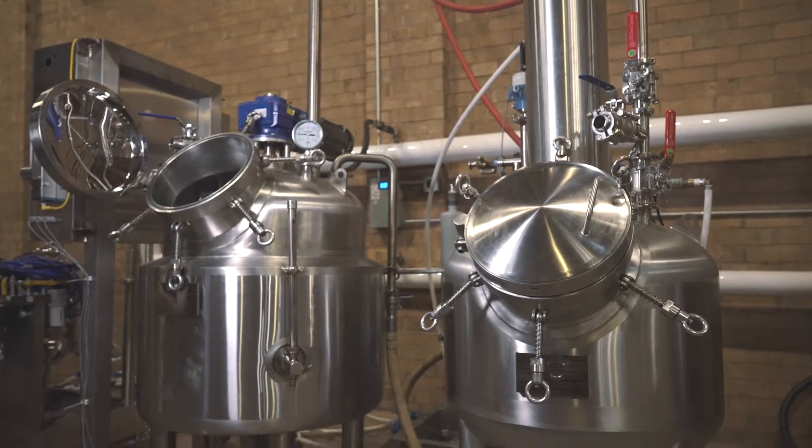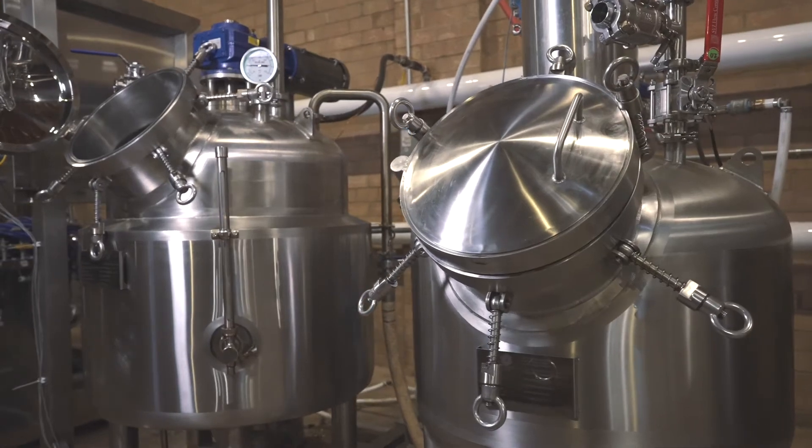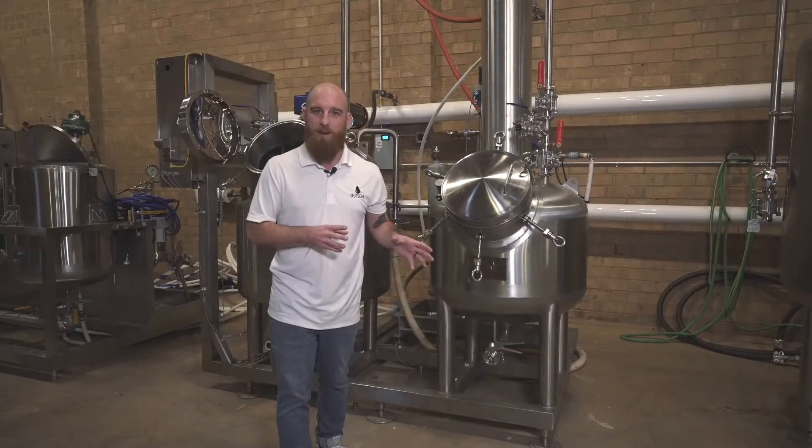Behind me is our 200-liter model, which has a recovery rate of around 50% of the volume inside the tank in about an hour. And it's designed to take solvent concentration levels as low as 10% by weight when it's done.